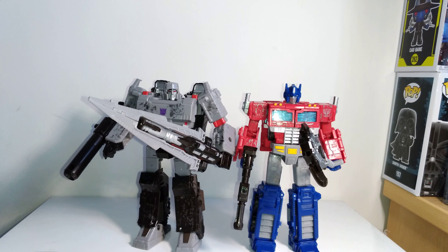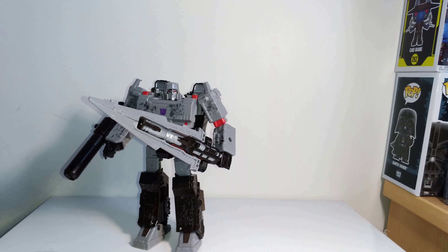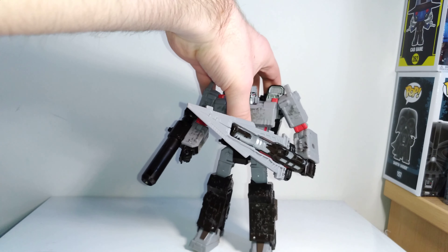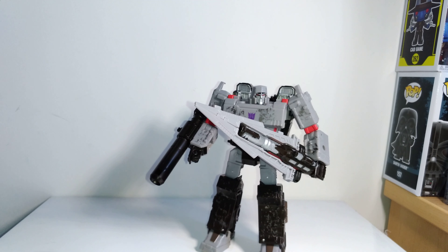These are a pair of really great figures. I personally prefer Optimus a little more — he has a bit better articulation and I like Optimus' character more, and I think he's just a bit more solid — but this Megatron figure is still really good and shouldn't be overlooked. So if you're collecting the new Siege line, or looking for a mass retail G1-style modern Megatron figure, I think this is a great one to pick up. It's really solid, articulation is pretty good, accessories are good, and I don't have any major complaints.